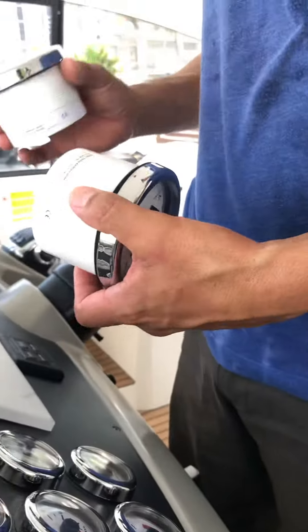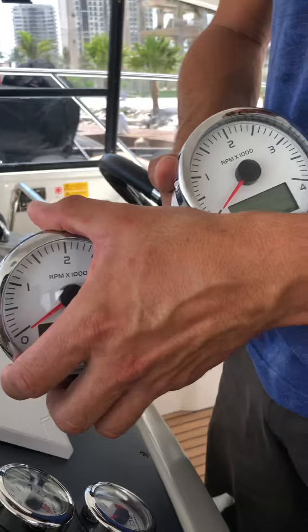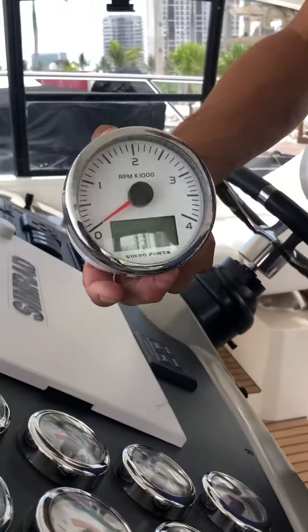Okay, this is the old one, the port side, and this is the brand new one. Now I'm going to replace them and see what happens.